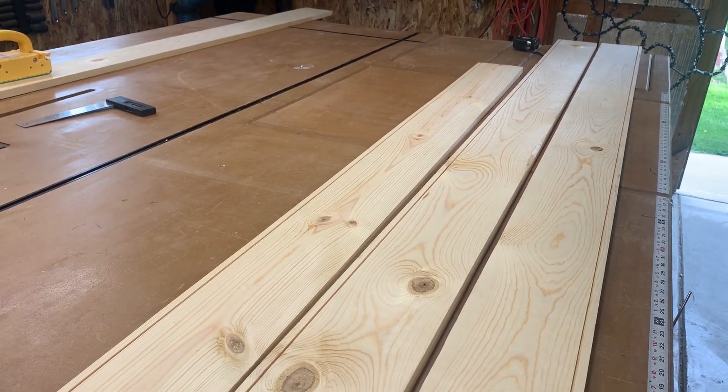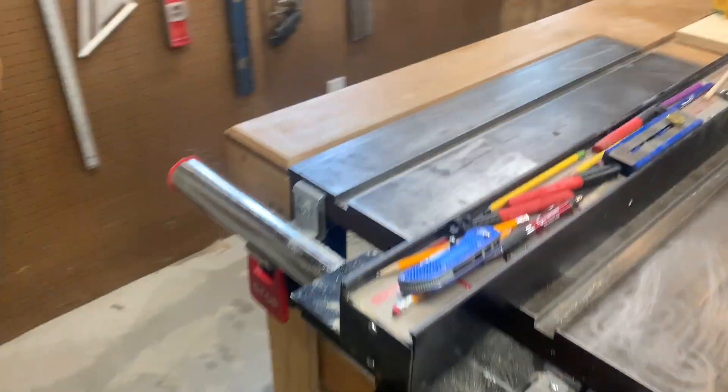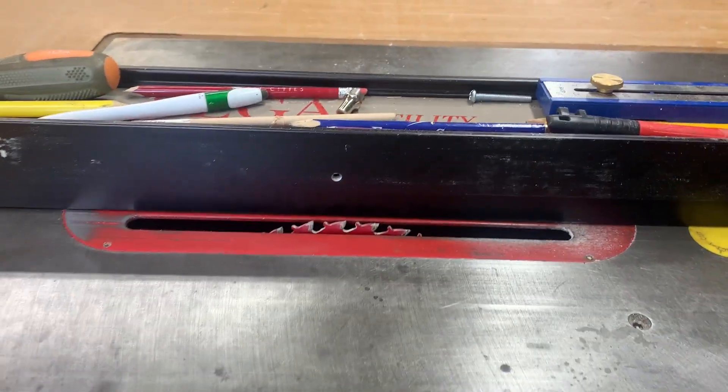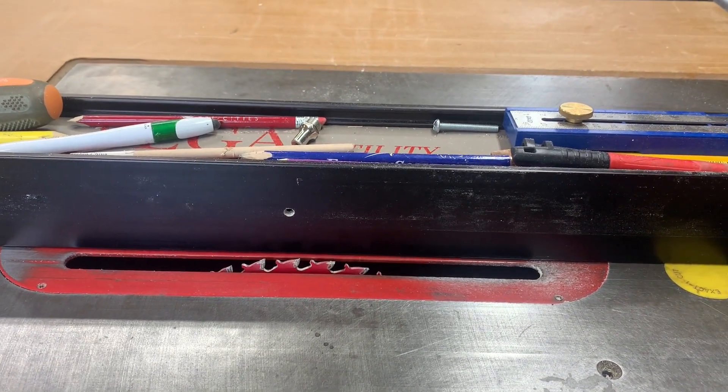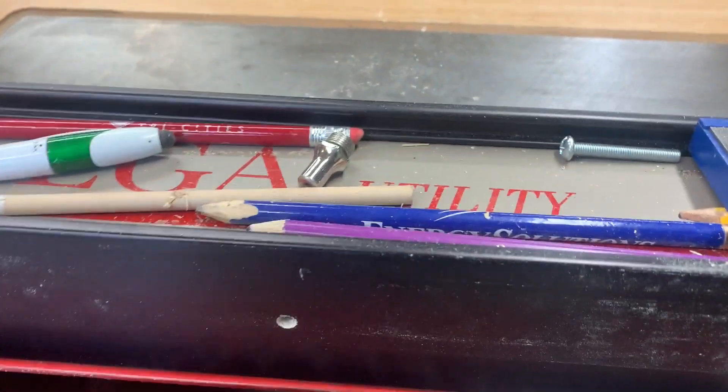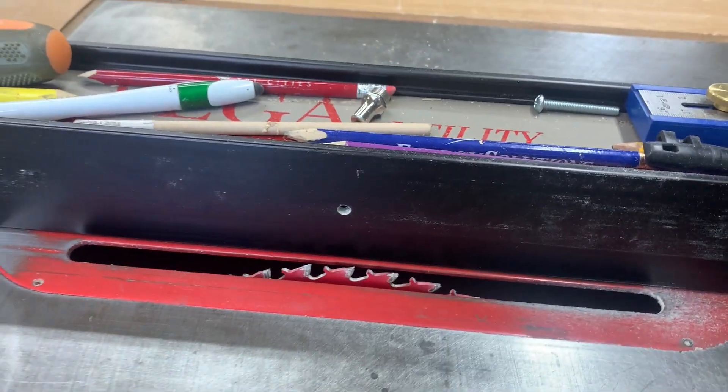I'll construct these into a box. I set up my table saw with my blade up three-eighths of an inch, halfway through the three-quarter-inch thick pine boards, set it over three-eighths of an inch, and just ran it through the saw. There's the last piece — and that way all of the grooves line up perfectly.